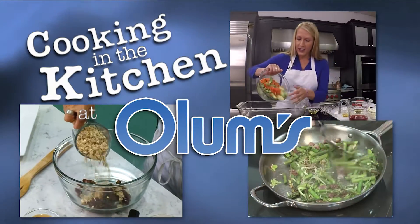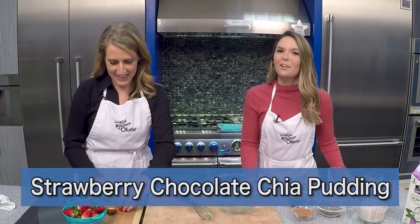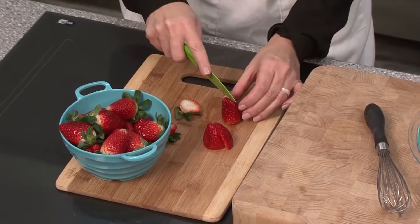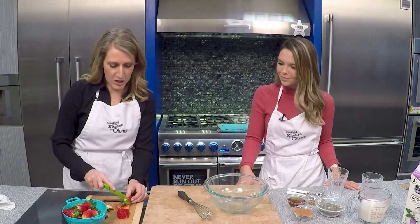Cooking in the Kitchen at Olum's with registered dietitian Molly Morgan, Olum's cooking consultant. Today Molly's teaching us how to make a strawberry and chocolate chia pudding. And these strawberries look perfect for this — they look so good. I'm just slicing up a couple of fresh strawberries because they're going to go on top of our chia pudding.